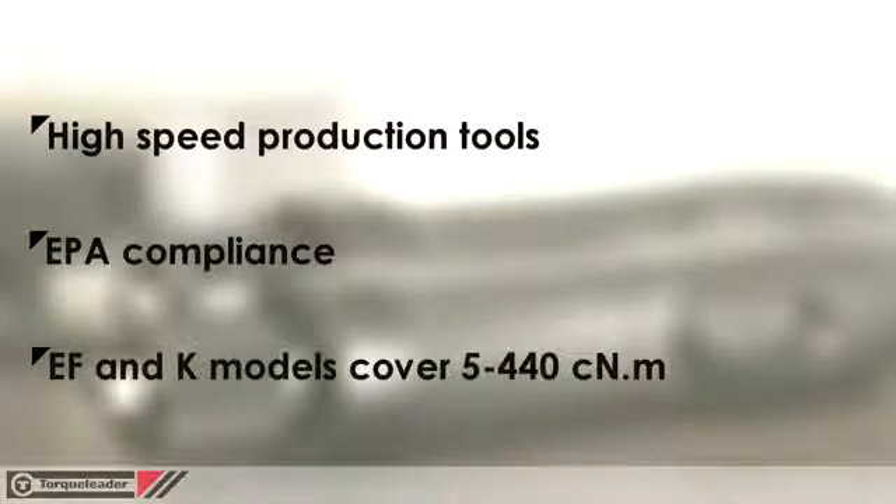Torcleader offers three models: EF120, K350, and K450, covering an overall torque range of 5 to 440 cNm.